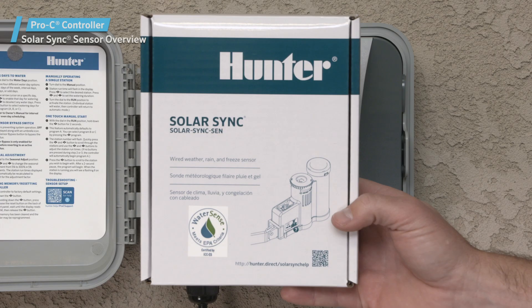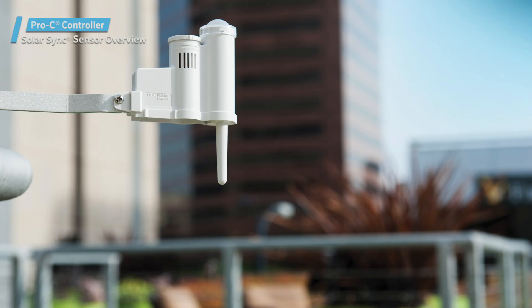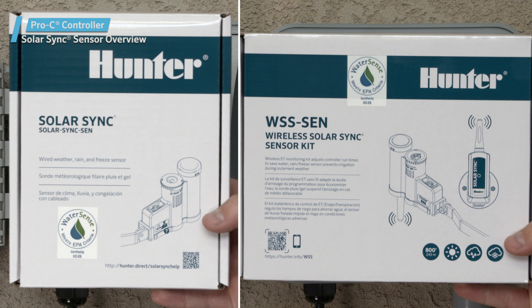The Solar Sync sensor is available in a hardwired version and a wireless version. The wireless version comes with two pieces: the actual sensor, which will be mounted outside, and a wireless receiver, which will be connected to the controller. Both units come addressed from the factory for instant communication. However, it is a good idea to initialize communication manually upon connection of the sensor receiver to verify proper signal transmission.